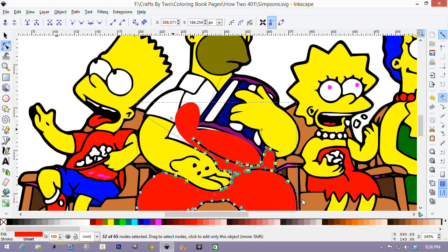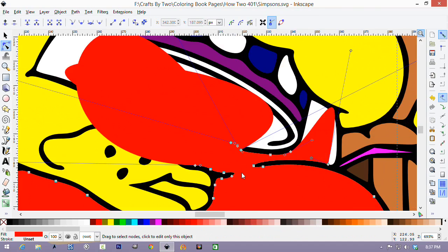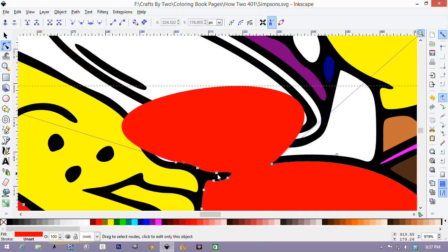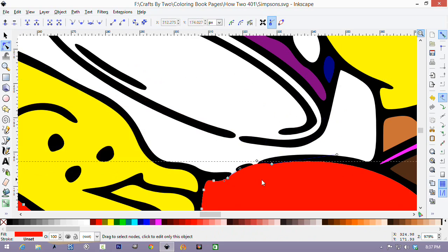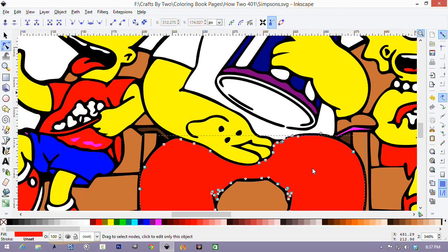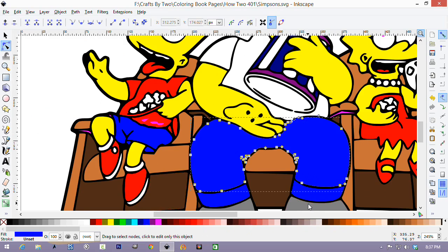Remember, if you make a mistake and delete a lot, you just Control Z and undo your mistake. Let's zoom in closer, because we want to get rid of all the nodes that are on the other side of the black line. So there, if we zoom out, his pants — they're almost the right color. If we change them to blue, it's fixed.